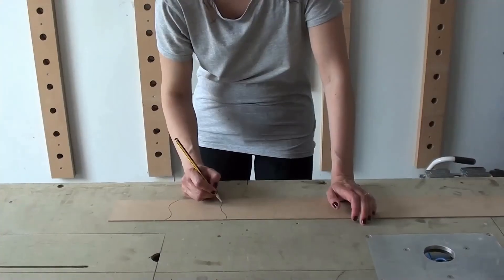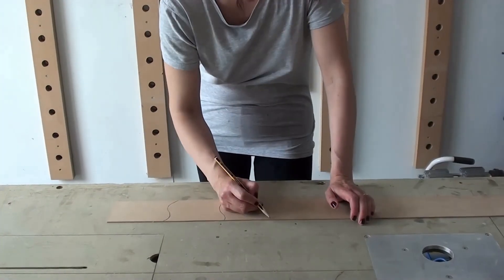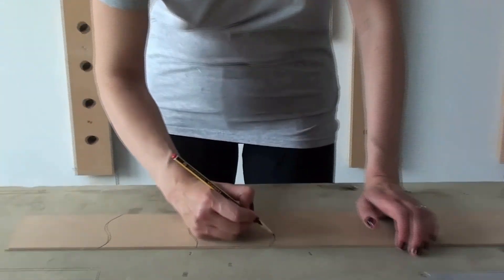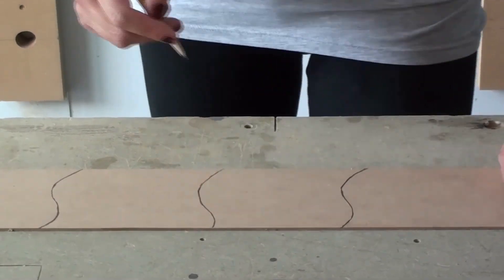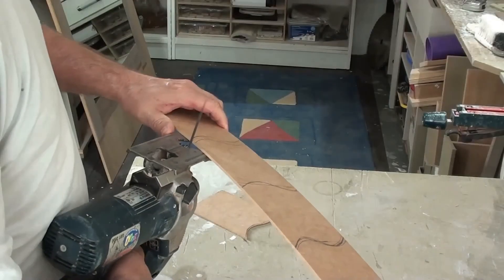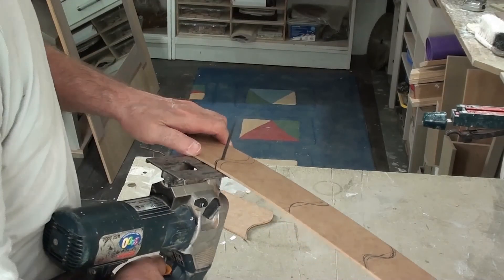We start this mirror project by drawing out the shapes that will be used as templates. I'm cutting out the shapes that Erika has drawn.